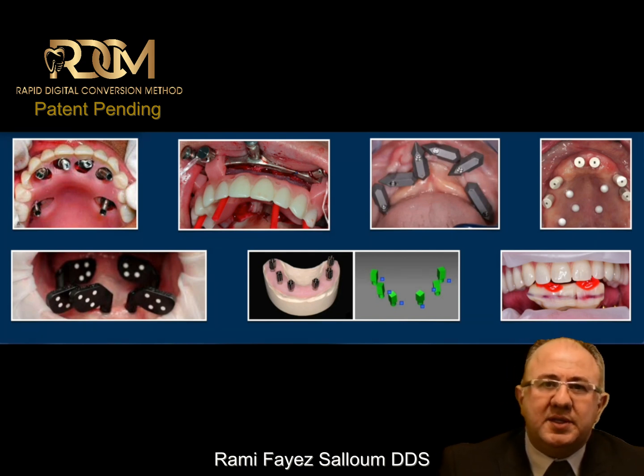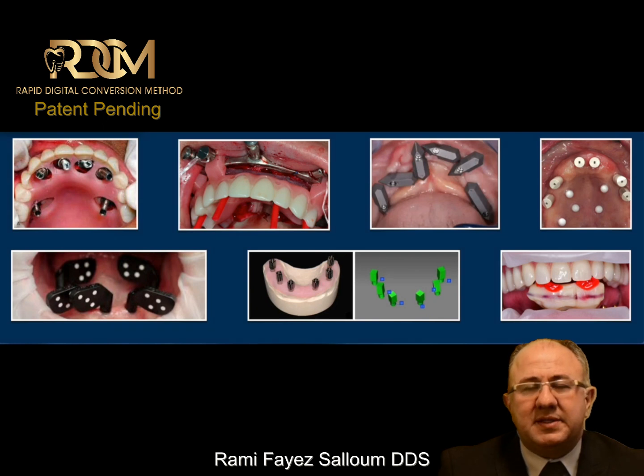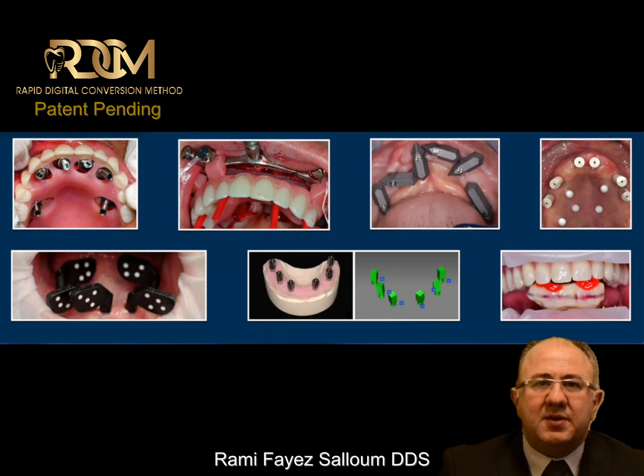Some clinicians are adding fixed objects like fiduciary markers or screws in the palate to improve the scan-merging process. And we have photogrammetry, which is known to be accurate, but has limitations when it comes to soft tissue, midline, incisal edge position, and aesthetics. And then there is my method.